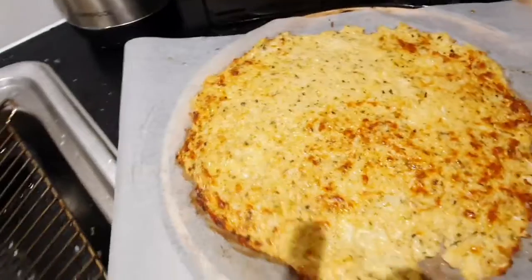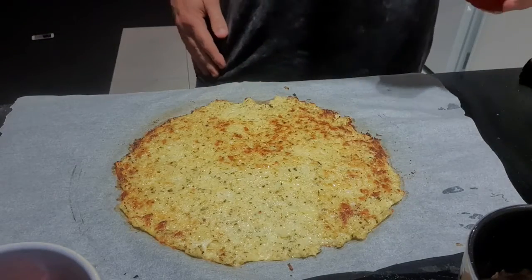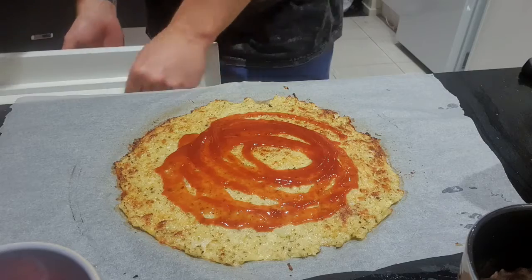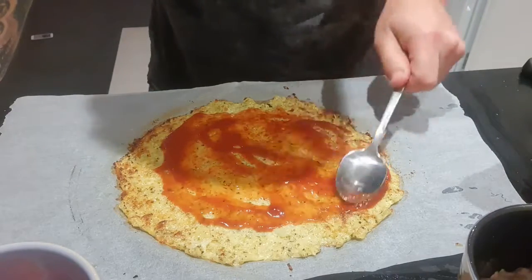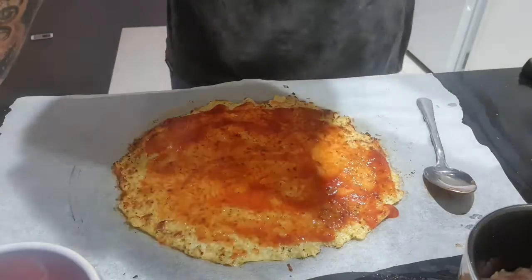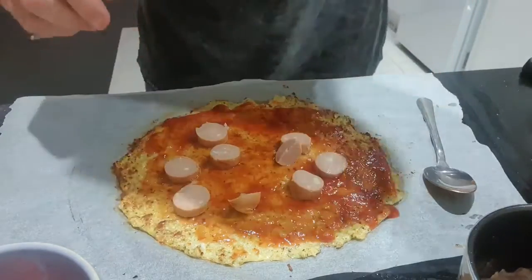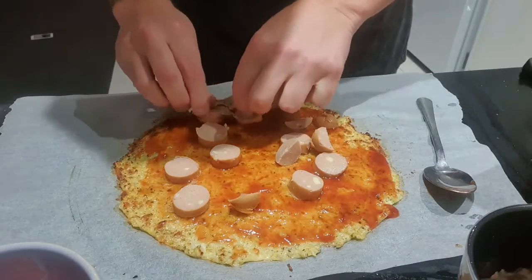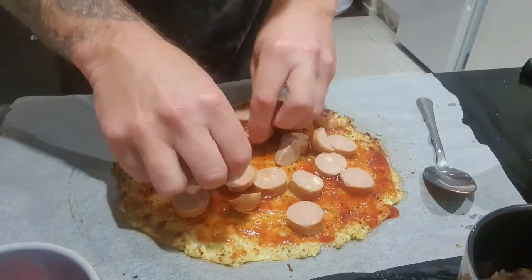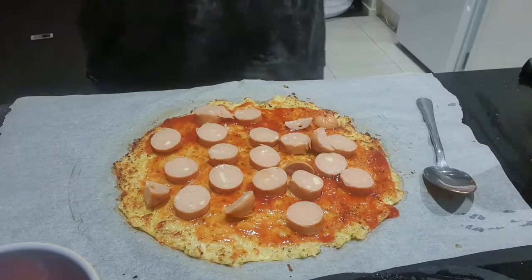I'll put toppings on this one now then put the other base in to cook. For the boys' one, squirting on some tomato sauce and spreading that to the edges. Adding some yummy pre-cooked cheese-filled sausages on there — that'll be quite lovely. Then adding about half the bacon because I want to make this kind of like a meat lovers.